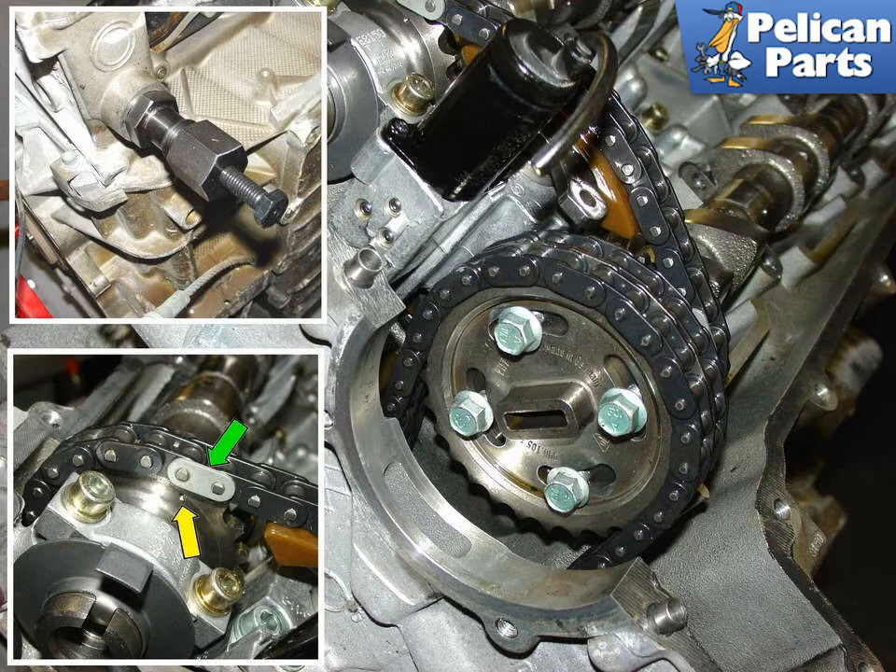Temporarily reinstall the camshaft cover using only a handful of bolts, lightly tightened down, and then remove the camshaft timing tool. At this point, spin the engine two full turns to recheck the camshaft timing by reinstalling the timing tool again. The upper right insert photo shows a very expensive Porsche chain tensioning tool in place, but it is not required.